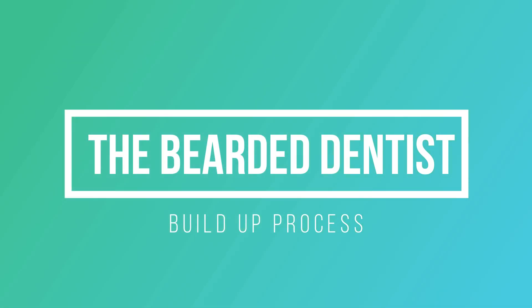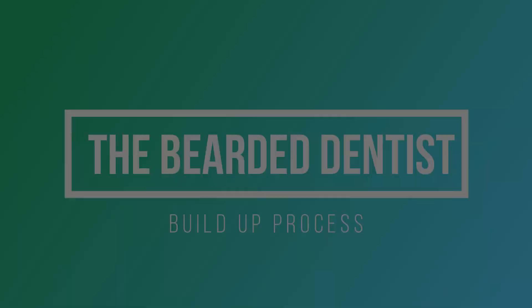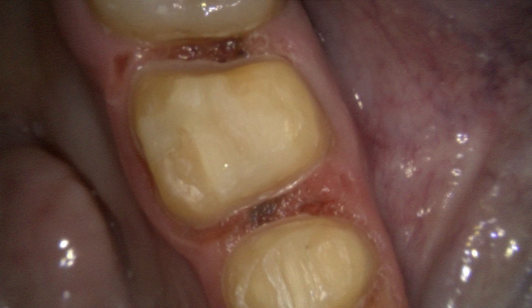Hello and welcome to the Bearded Dentist. Today we will be going over my build-up process. Mine is a little bit more complex, and some folks have asked me, but the main goal is to make the build-up melt into the tooth like you see here. Keep in mind this is not a final prep, but here we go.